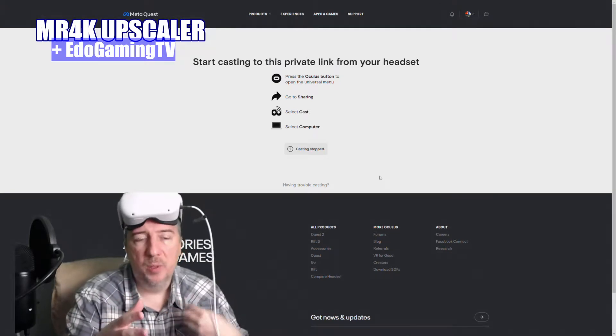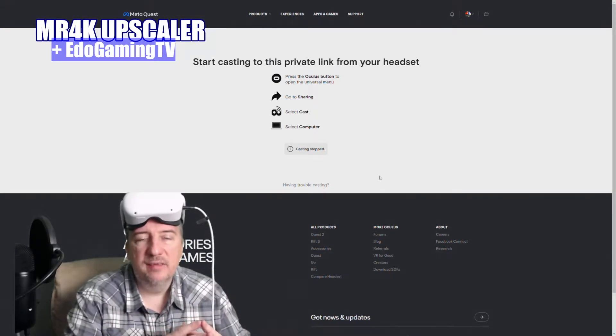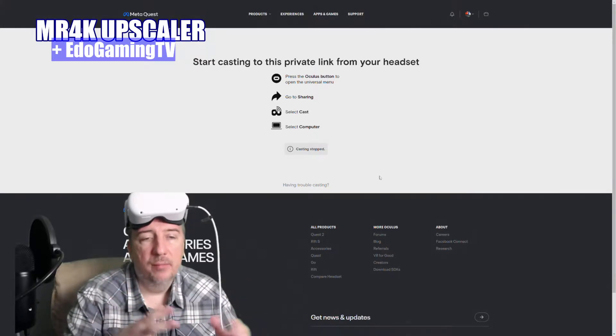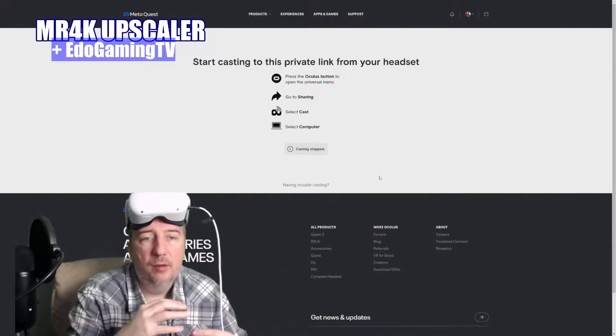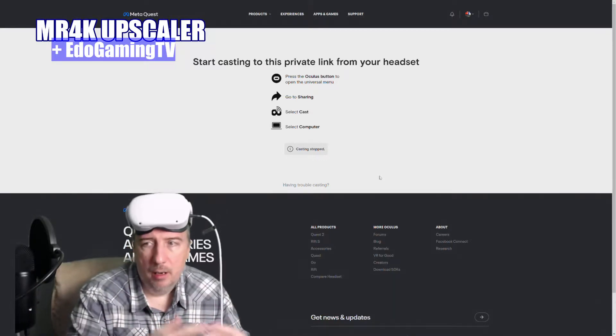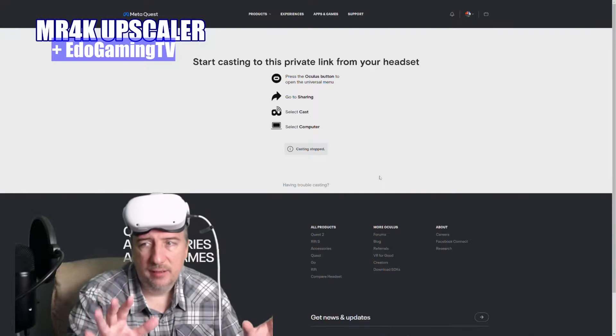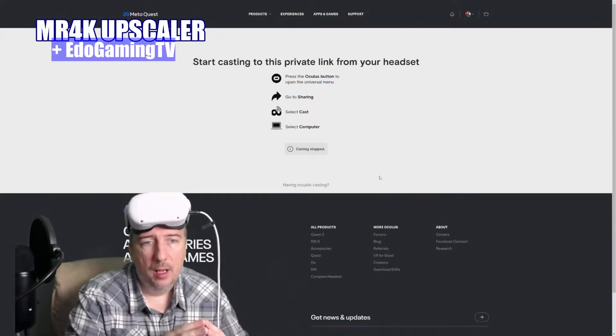I'm not doing a review on this video — I want to help you out because I see that some people are struggling. How do I livestream in widescreen? How do I livestream the Oculus Quest, the Meta Quest 2? I'm gonna help you with this. It's very simple, not difficult at all.